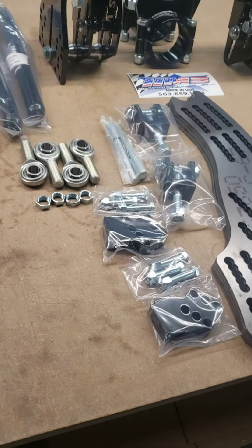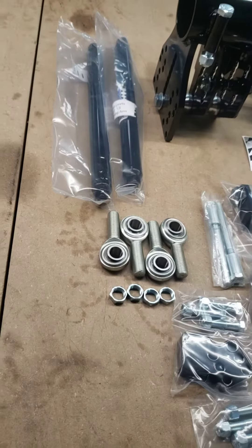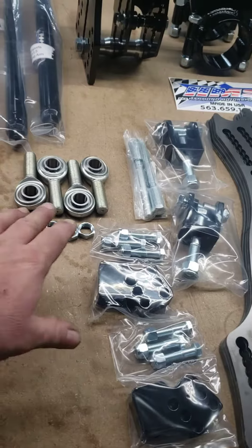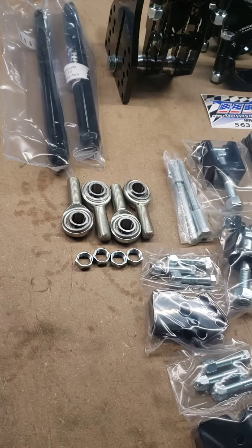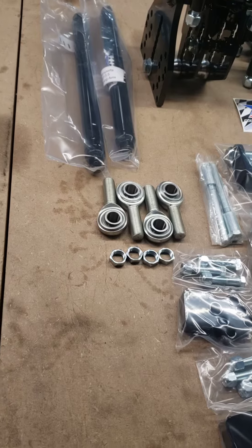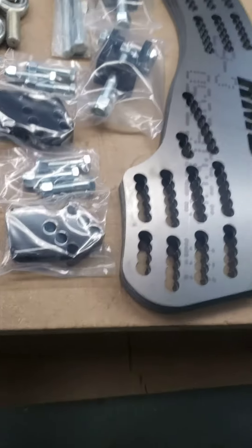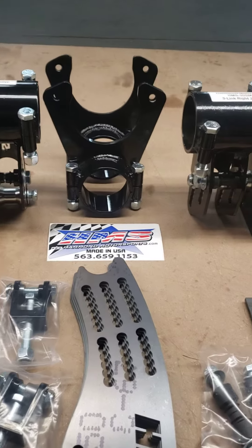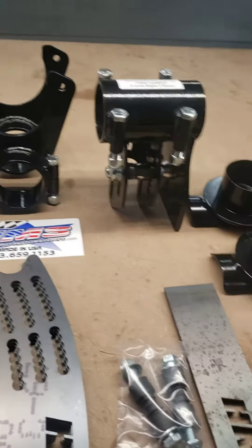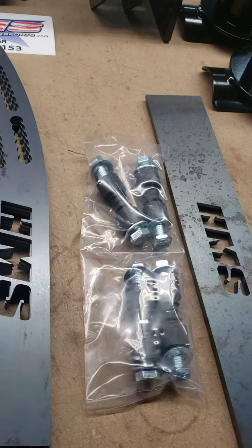In this kit, I'm going to send two of the trailing arms — I'm going to do the inch and an eighth chrome moly arms. We'll send the four rod ends from FK and their jam nuts. The trailing arms, I want you to specify the length, most commonly a 16 inch. And then we'll have the three link cages, clamp brake brackets, spring cups go on top, and then the four bar kit.